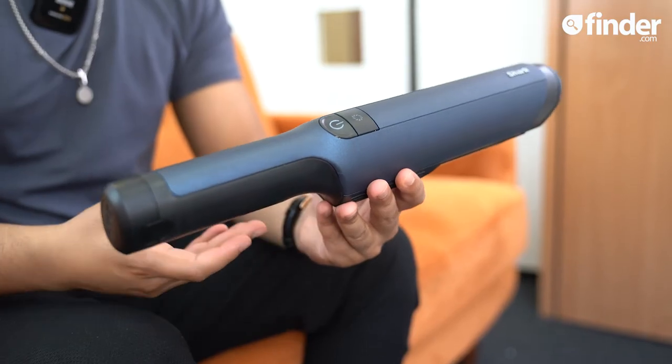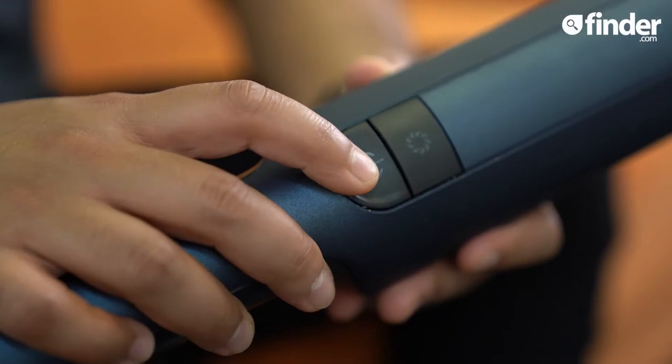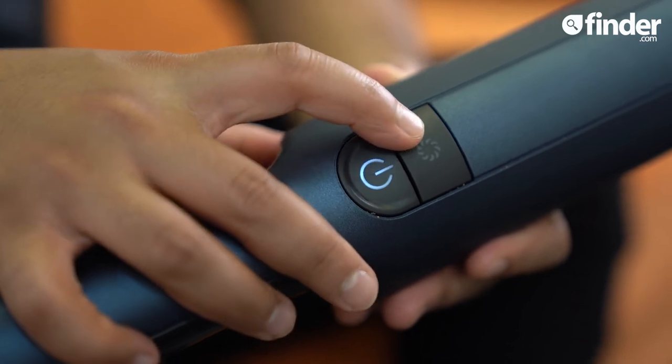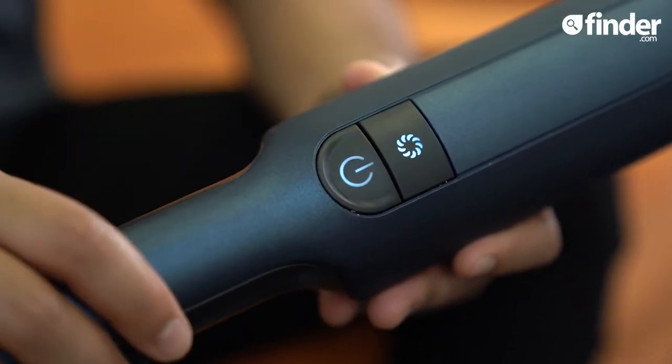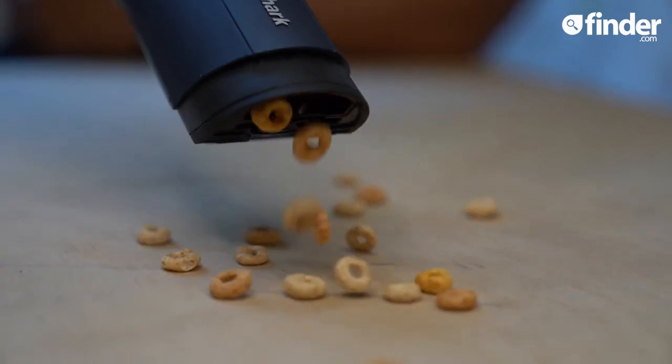This vac is well built and looks the part. It's simple to use and handle given its size and weight. The 15-minute run time gives you a little bit more time so you can do the stairs and still have some extra charge for the sofa or your car. The boost mode is great for the added oomph when hair gets stubborn. Its downfall is the capacity — it just can't pick up loads of mess at once, otherwise it will end up back on the floor. It is easy to empty, but how many times do you want to be pacing back and forth to the bin?